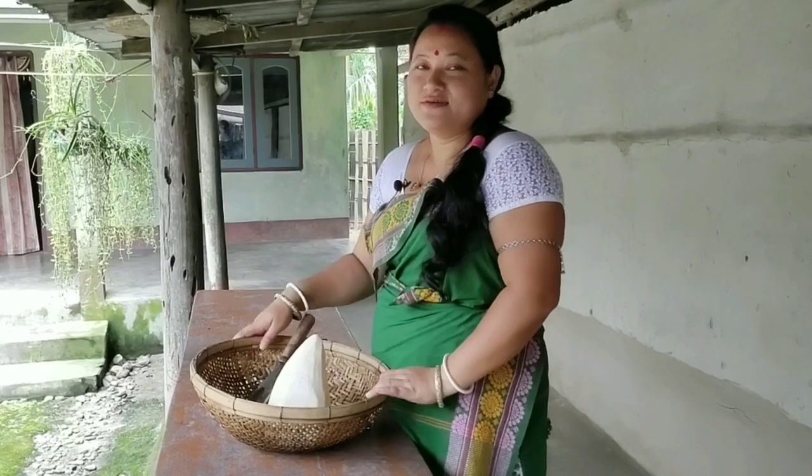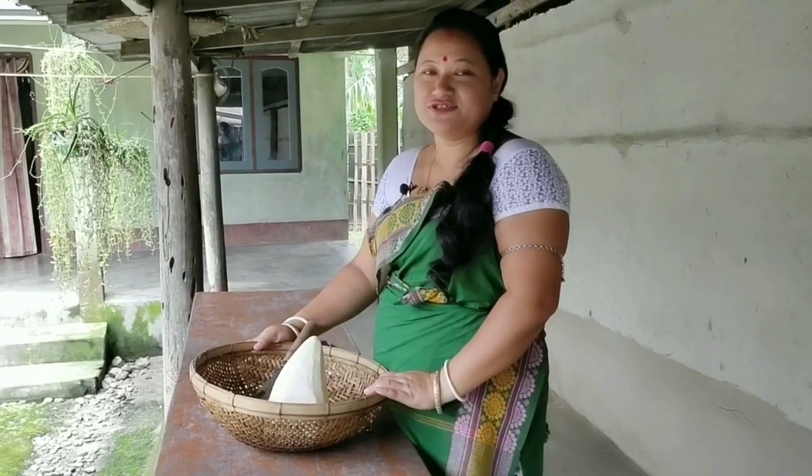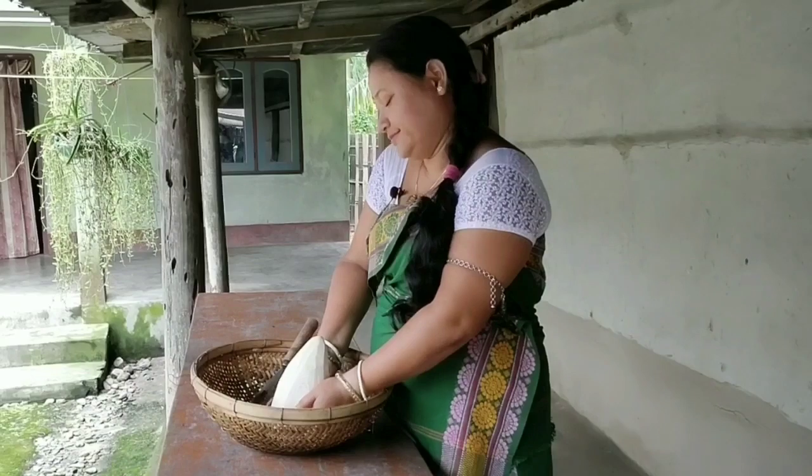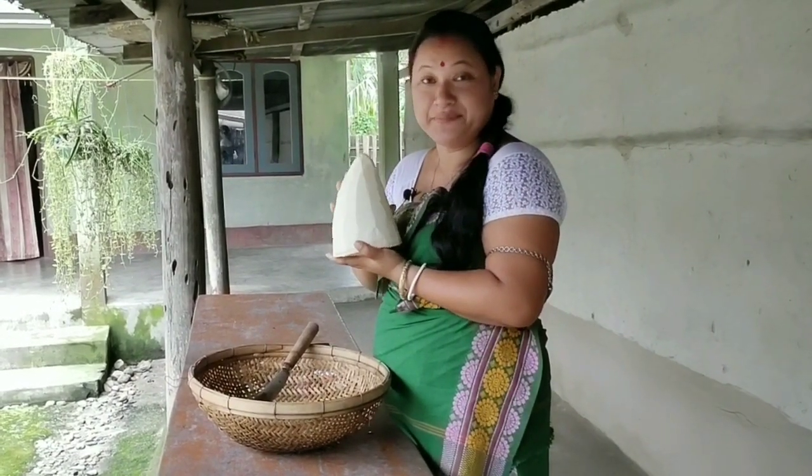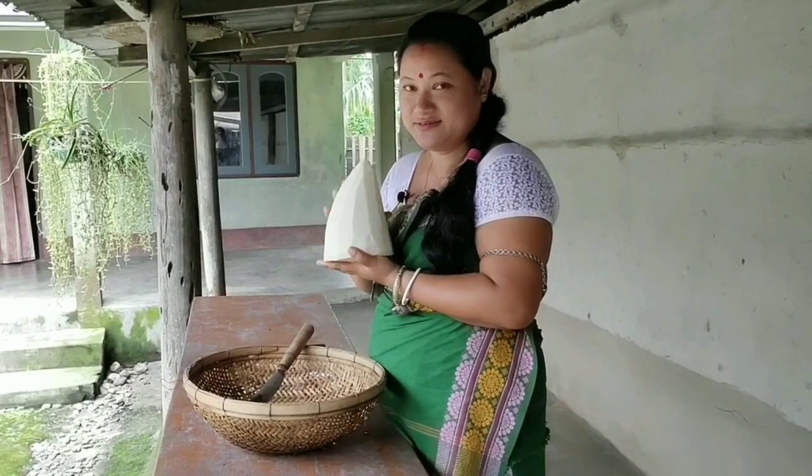Hi friends, welcome to Novomika Narza's recreation channel. The bamboo shoot — we have peeled it, now it's ready to be cut. So let's start.